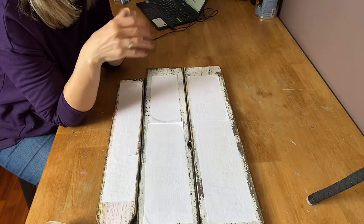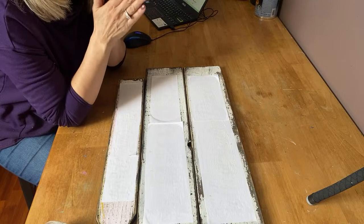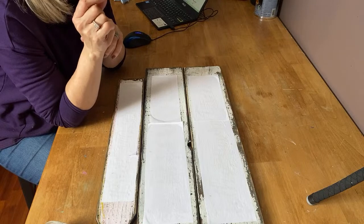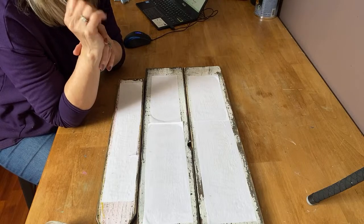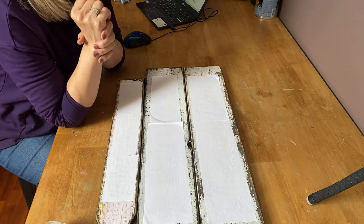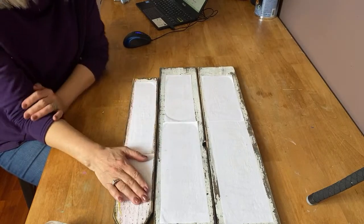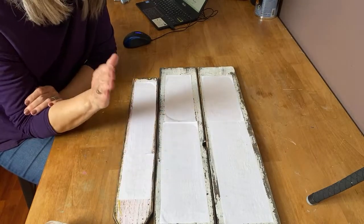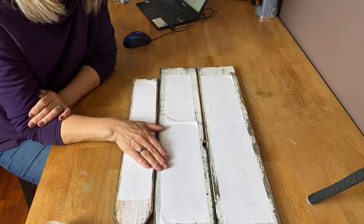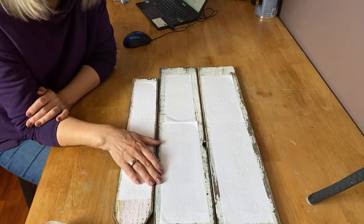This is a really easy technique — Mod Podge Reverse Transfer — and you can use either an inkjet printer or a laser jet printer, but I find I have the best results with my laser jet printer. The inkjet printer will work but it's kind of inconsistent, and when you're rubbing off, a lot of the ink comes off. If you have a laser jet, this should be foolproof.